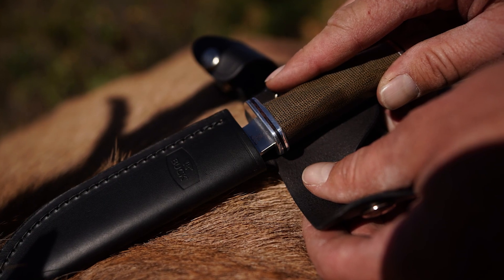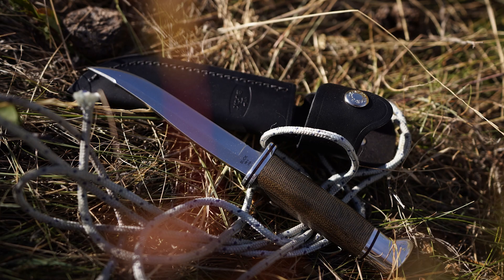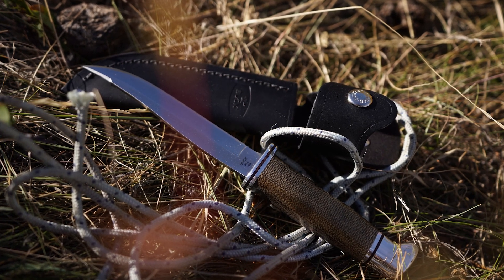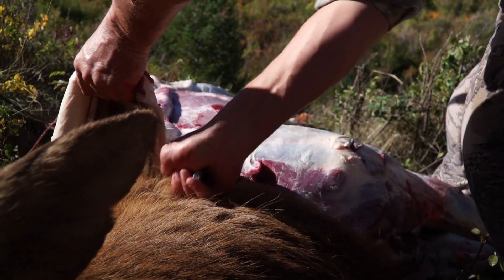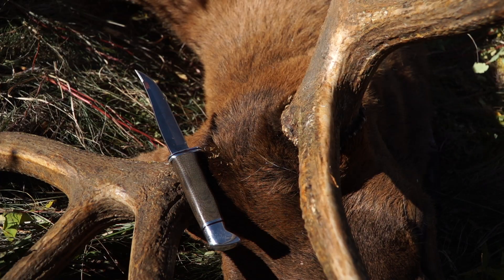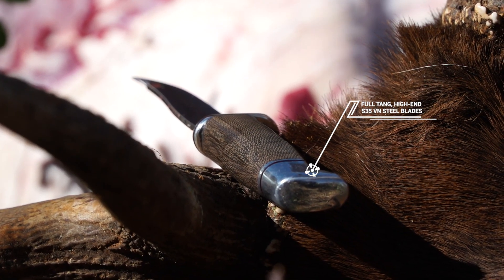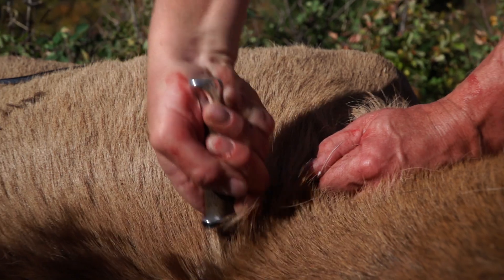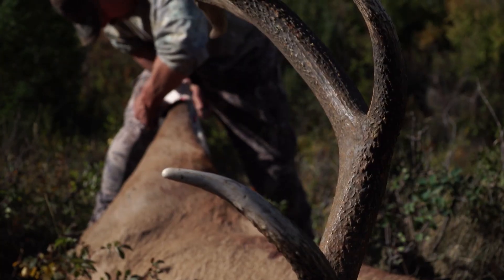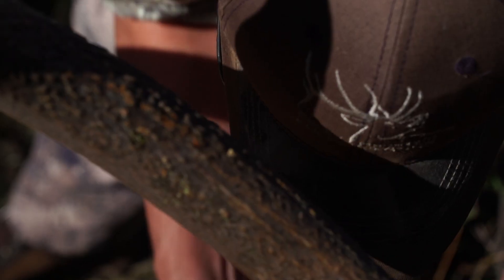First, your knife has to be sharp. Most people cut themselves with dull knives when the blade sticks and then slips forward unexpectedly. The Buck Pro 100 series knives have that covered with full tang, high-end S35VN steel blades for additional strength and durability. This steel has good edge retention and is easy to sharpen in the field.